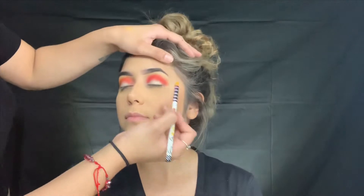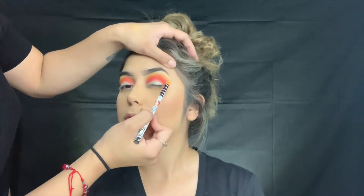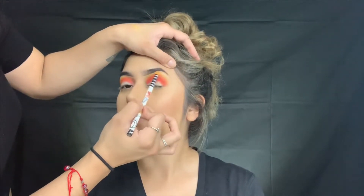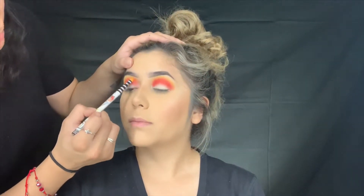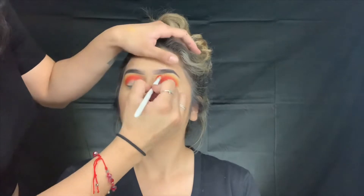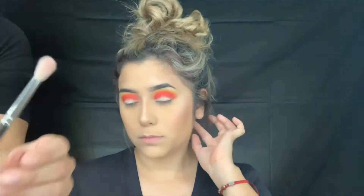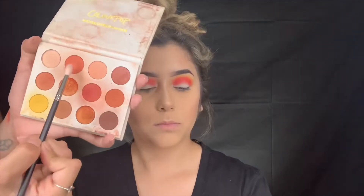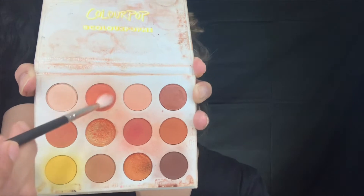Oh, that looks real life! I'm going in with the MAC 221 brush - it's just a tapered blending brush. I'm going to go in with orange - I'm going to use this color here to blend the yellow and the red.